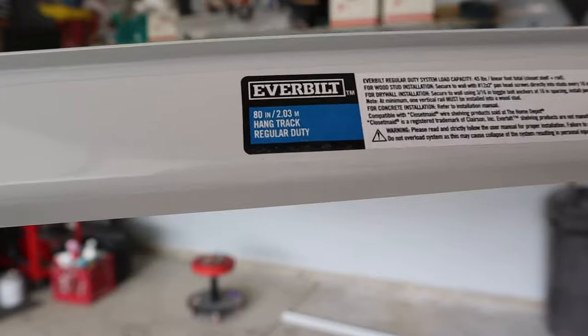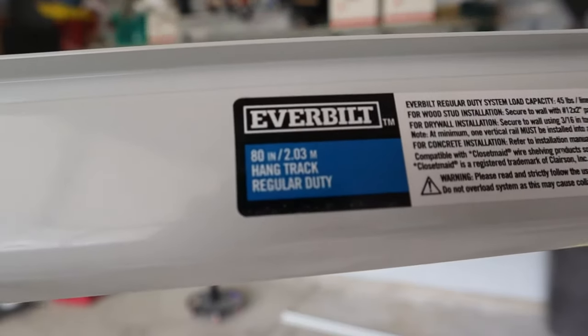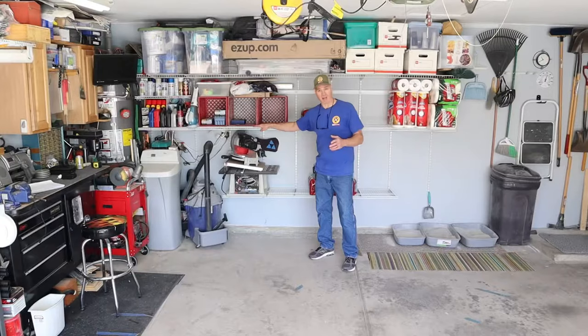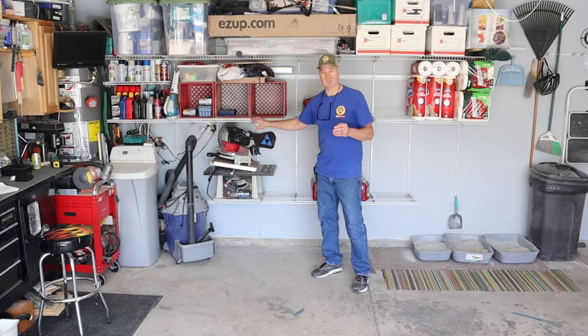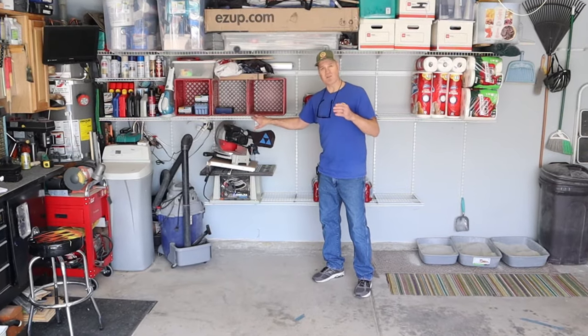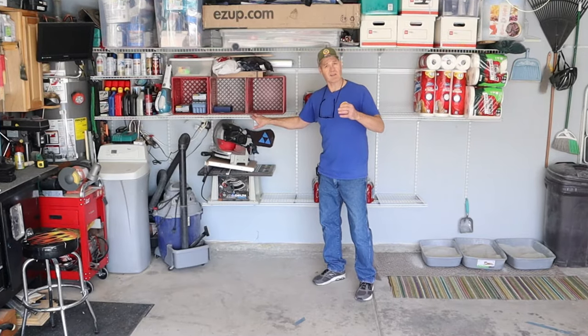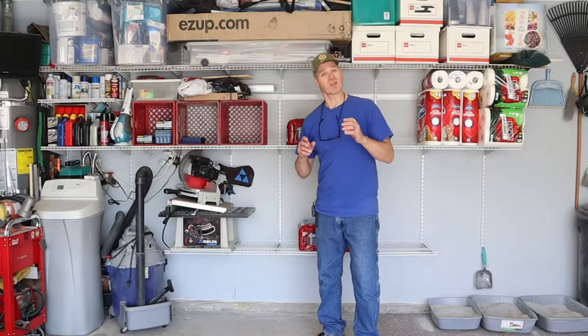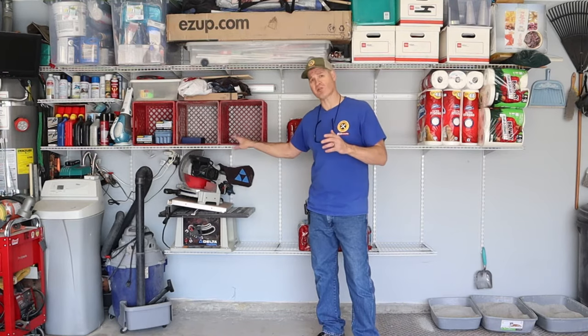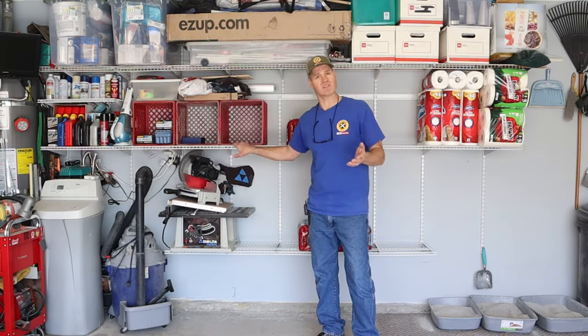For my shelves, I chose the Everbilt Hang Track system from Home Depot, but there's also the ClosetMaid Hang Track and the Rubbermaid Fast Track systems. All these systems use wire shelving or melamine shelving, but you can use MDF or plywood and make your own shelves. I will show you the cost breakdown for this entire project and why I chose the Hang Track shelf system over building custom wooden shelves.